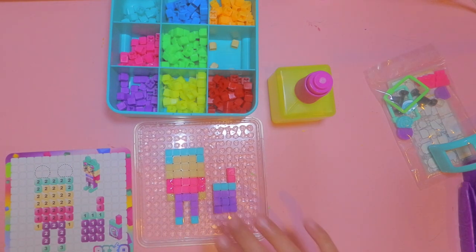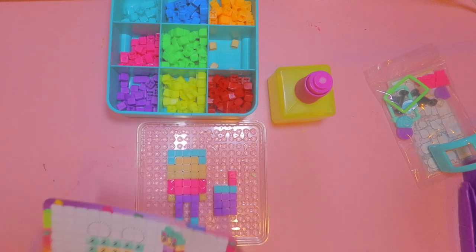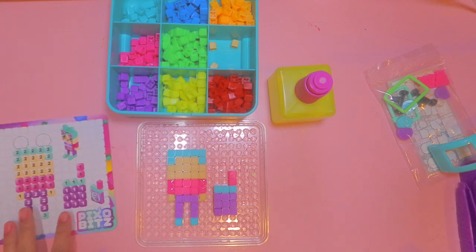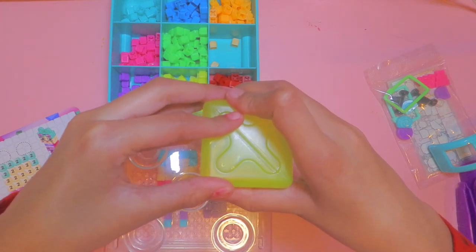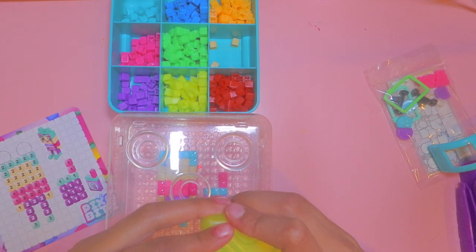I finished adding layer two and also finished the boba tea! Now I'm going to spray it again. The best trick is to add one layer, spray it, then add another layer and spray again — rather than doing all three at once. So we're just going to spray it six times again on each section and wait for the glue to dry.